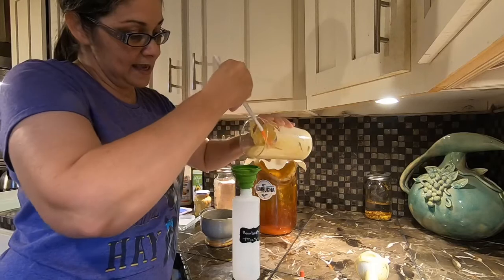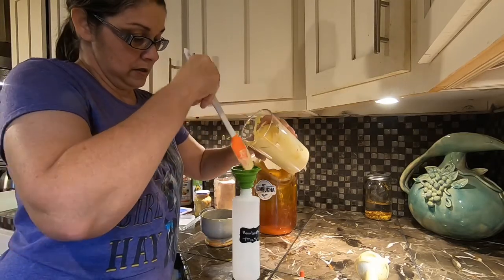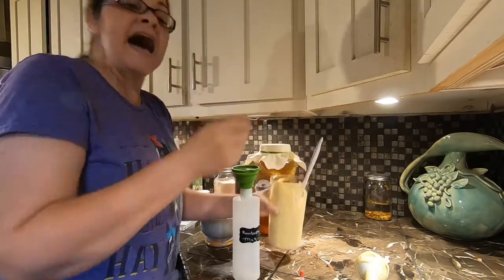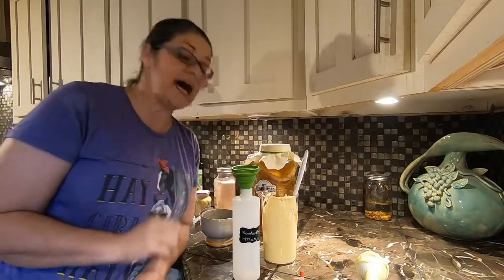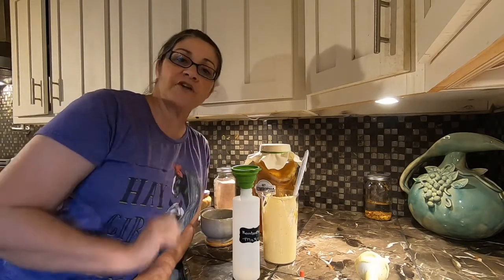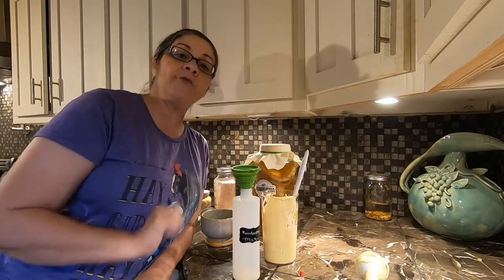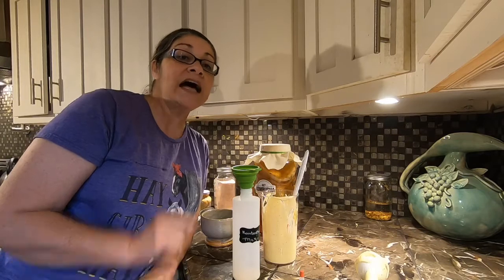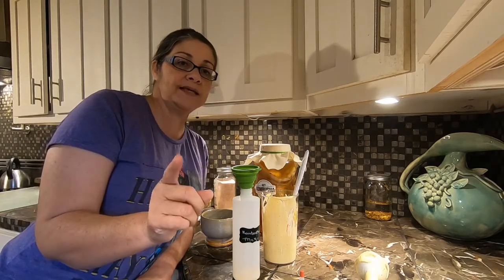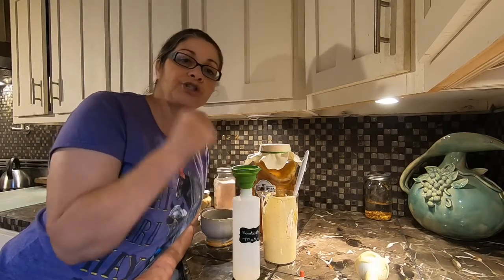This stuff will last in the refrigerator up to three months, and it will get even thicker in the refrigerator. That's it guys — I'm going to go ahead and fill this up. Please like, subscribe, and share this video. This is not all we're going to make with the SCOBYs and the kombucha, so stay tuned for more kombucha recipes. 2020 healthier lifestyle — let's push for our goals.